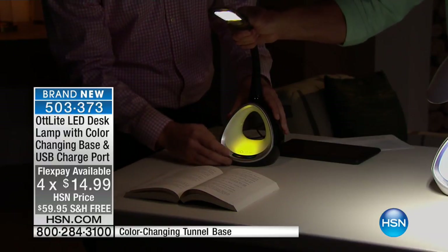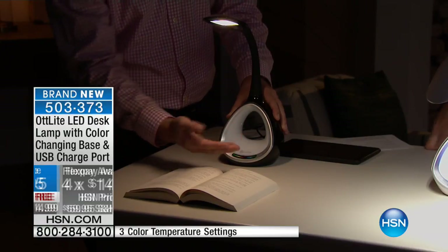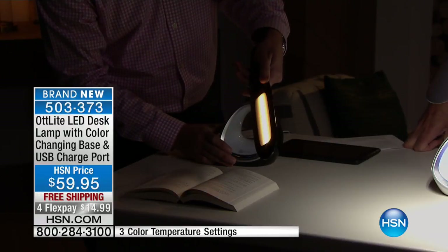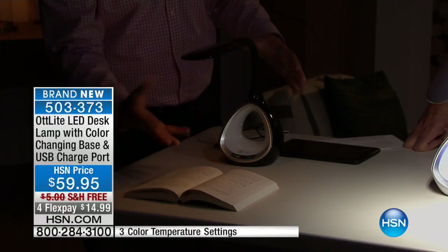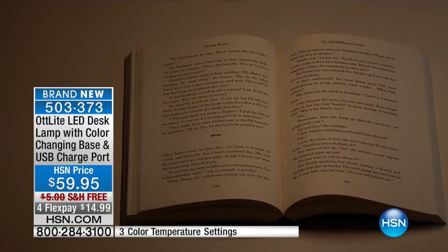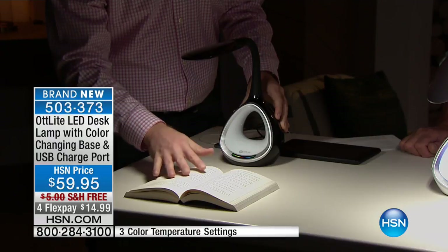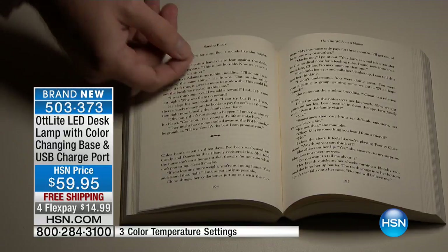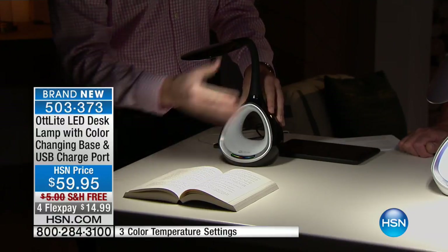There are three different modes. Right now this is the soft white light — that's the same light you get from your translucent bulb. When you look at a book it creates an orange glow, which is not ideal. Then you switch to bright white — it gets brighter and easier to see. Then you have crisp white light. It changes the way you read and makes needlepoint and crafting so much easier, so much more vibrant.